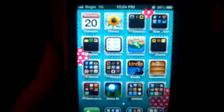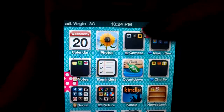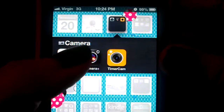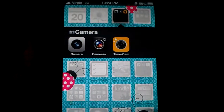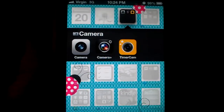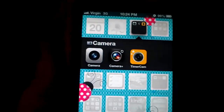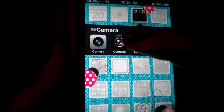Let me enter my code. First off, I created a camera folder and I put Camera in there, Camera Plus — which is one of the new apps — and then Timer Cam. Camera Plus was recommended to me by Lazarius, hopefully I pronounced that right, and it is 99 cents.